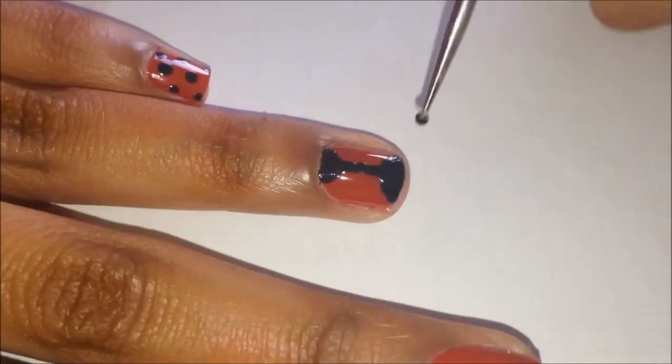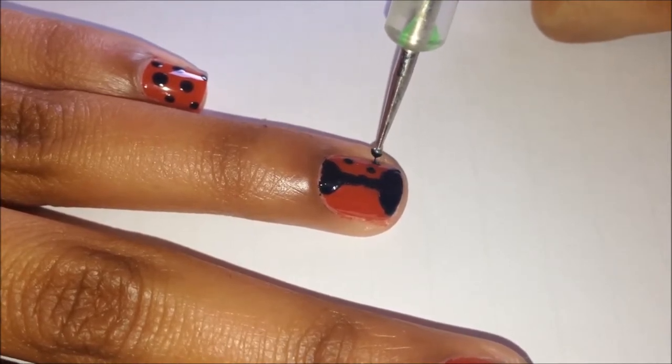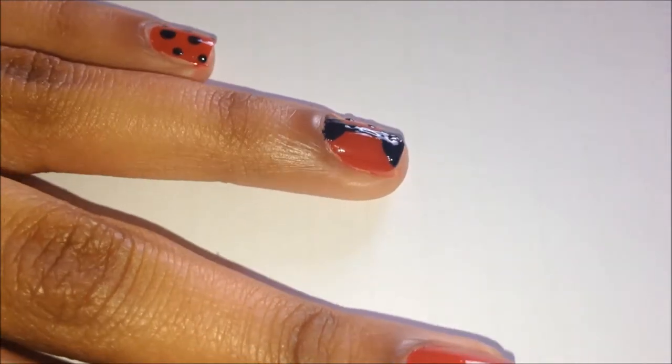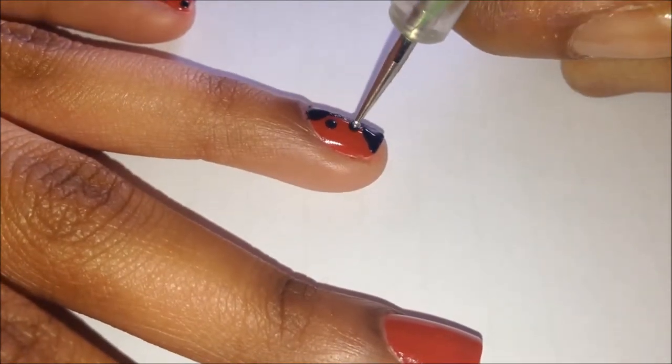Now while the face is drying, go in with a smaller dotting tool and put some dots on either side of your ladybird. It's completely up to you how many dots you'd like to do, or how large or small you want those dots to be.